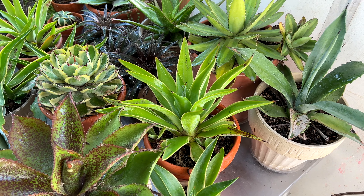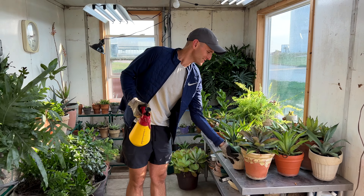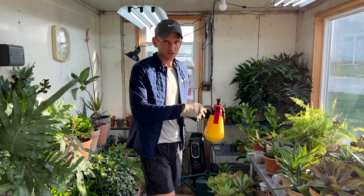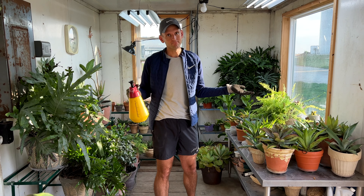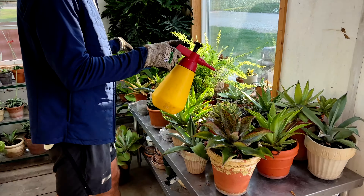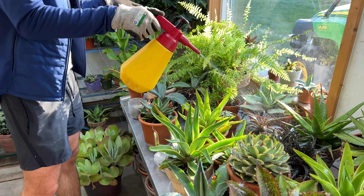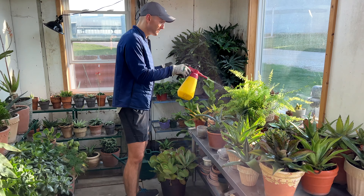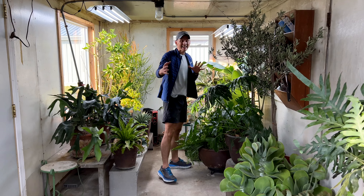One thing I get asked all the time is: what do you do for bugs? Some get in, but what I try to do is hose the plants off outside with a strong stream of water to knock off as many as possible. Then I use a concentrate of neem oil and spray everything I can — that helps as a preventative. I also use insecticidal soap. I always have neem mixed up or insecticidal soap ready to use as needed.